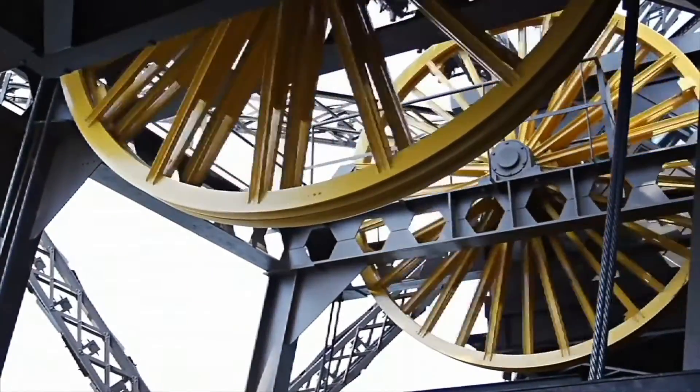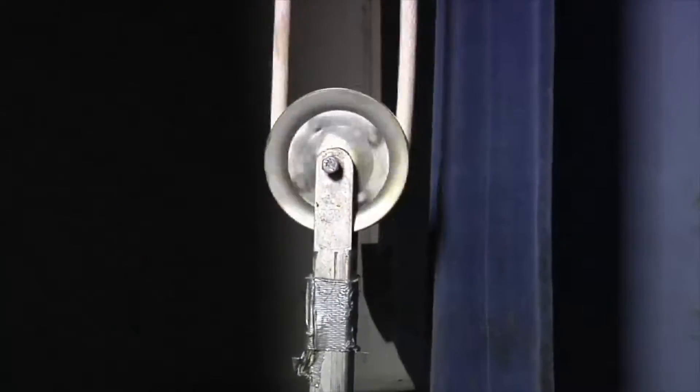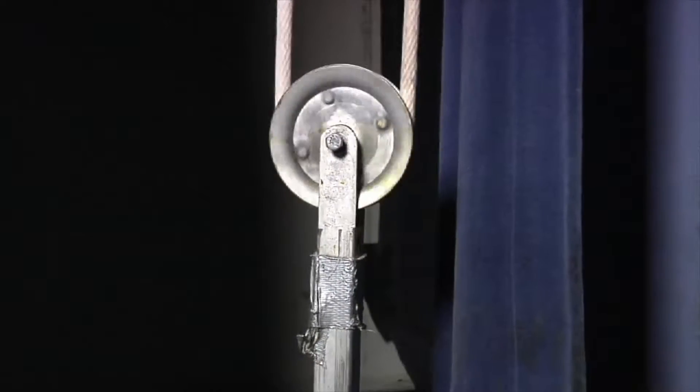Over time, we have found many uses for the pulley. To open and close a theater's curtains, a pulley system is used. It runs a rope between two pulleys to move the heavy curtains back and forth with ease.